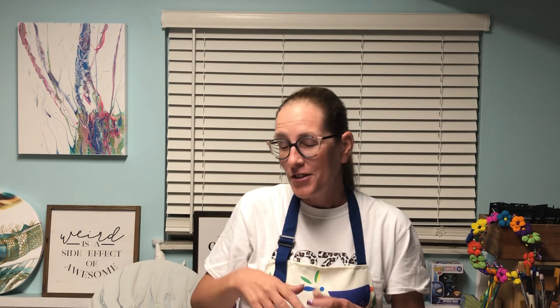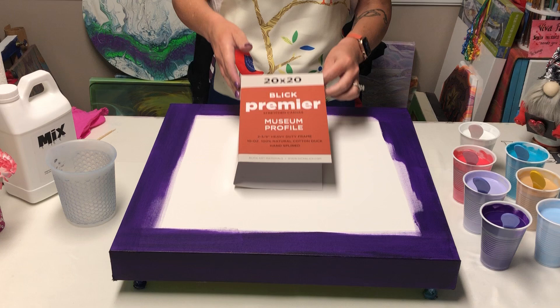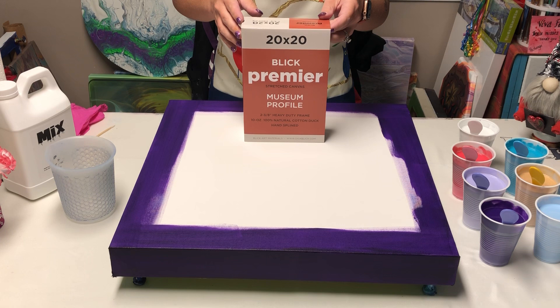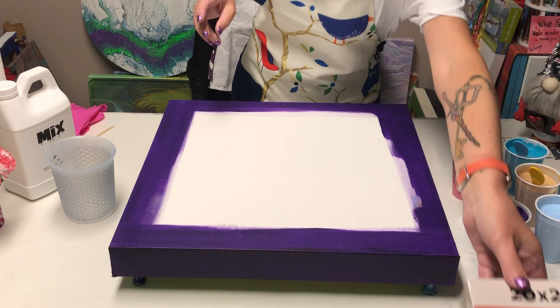Also notice my new blinds — they're awesome, they're not brown! I'll get Eric to get us down to the canvas and we'll get started. I'm using a Blick Premier Museum Profile canvas, it's a 20 by 20 with that nice two and three-eighths inch width. I love these canvases but they're kind of pricey, so buying them on sale is good.